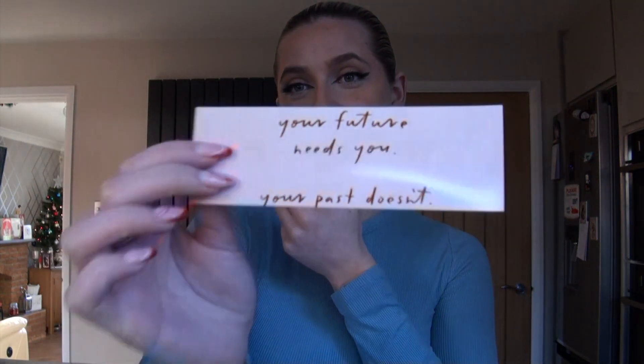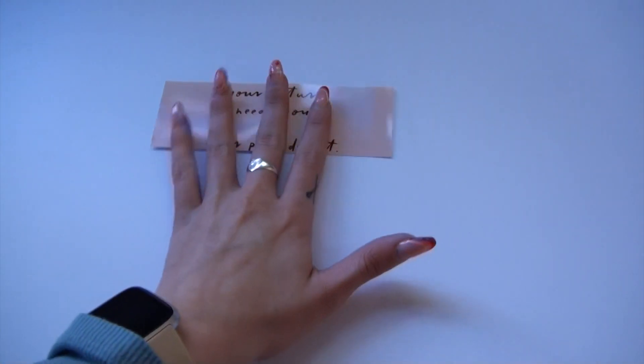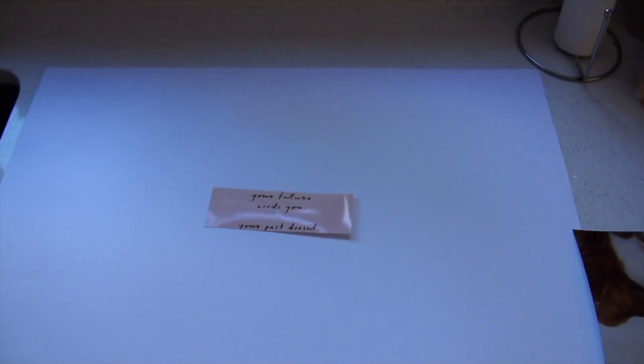What most people do — because I have seen numerous videos — is you start off with a central quote. Mine for the year is: 'Your future needs you, your past doesn't.' I always seem to be looking back on life instead of looking forward, so this year I really want to focus on what my future is about. I'm going to stick that right in the middle — and it has begun.